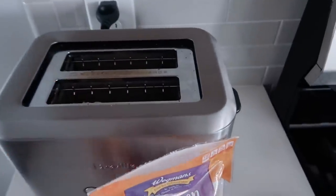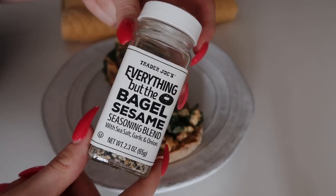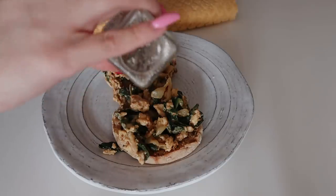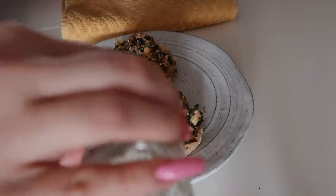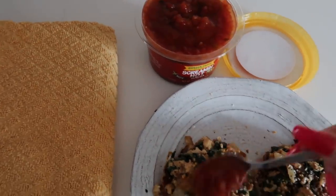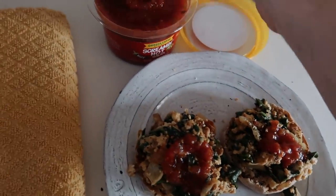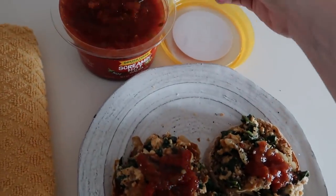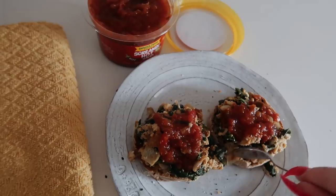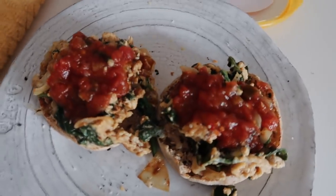My English muffin just finished, so we're ready to go. You guys know by now I can't go on eggs without some everything but the bagel seasoning from Trader Joe's, so I'm going to add a generous amount of this on top because it just really transforms anything. Doesn't this just look amazing? The last step for me is to add a little bit of my favorite spicy salsa on top because this will just give it a little kick. If you don't like salsa, you could always add some hot sauce, avocado, or hummus — hummus would have been really good spread on the bottom before you put the eggs on top, but I didn't have any.